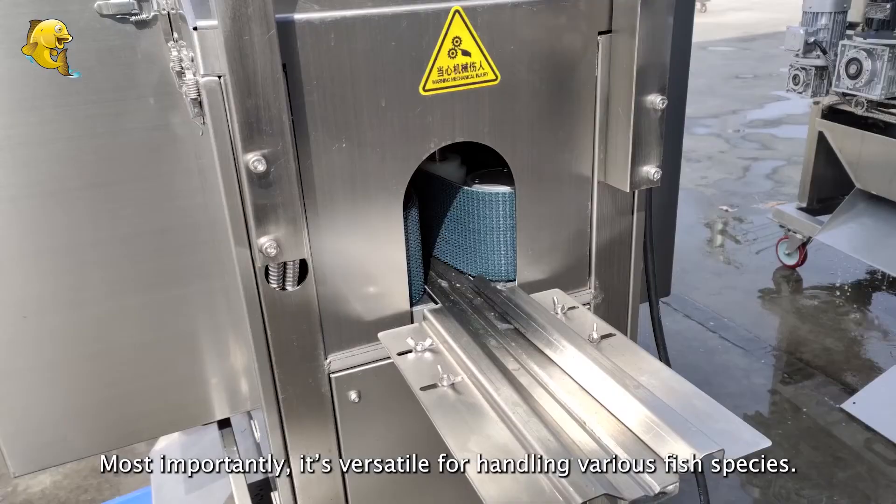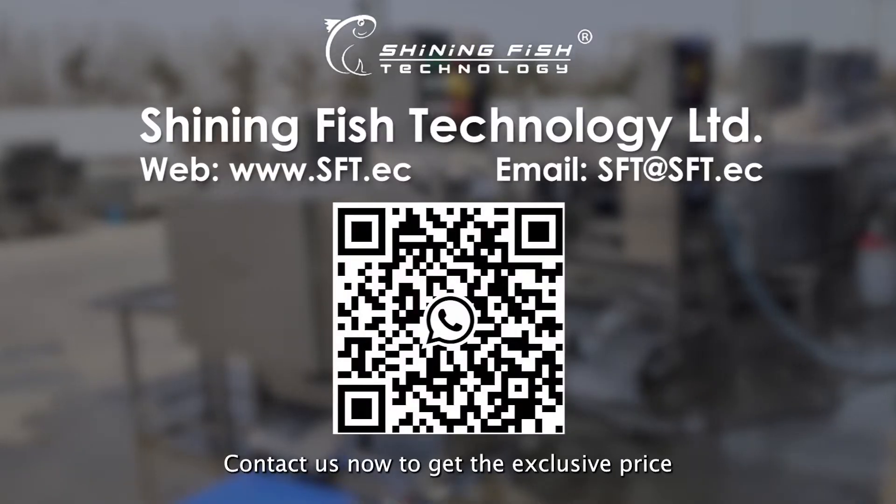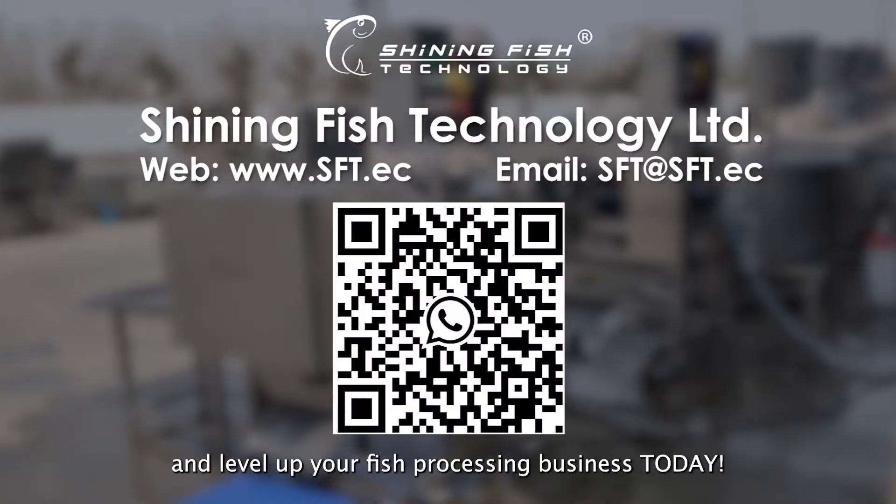Most importantly, it's versatile for handling various fish species. Contact us now to get the exclusive price and level up your fish processing business today.